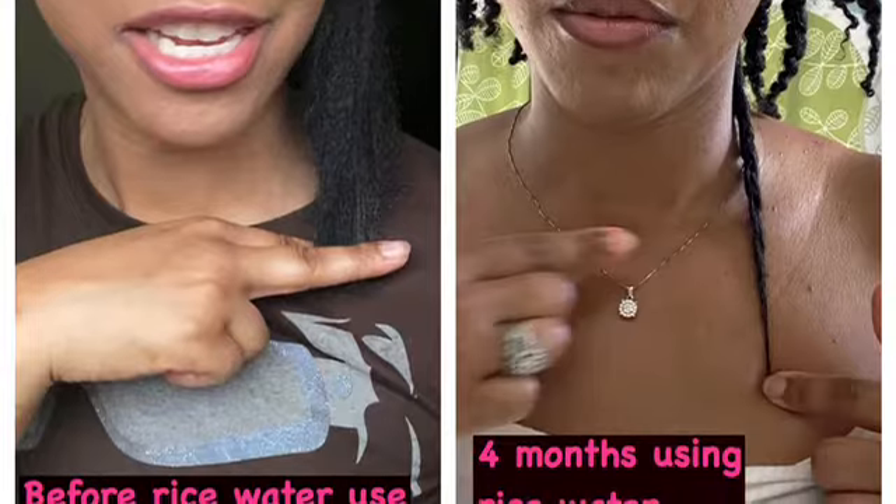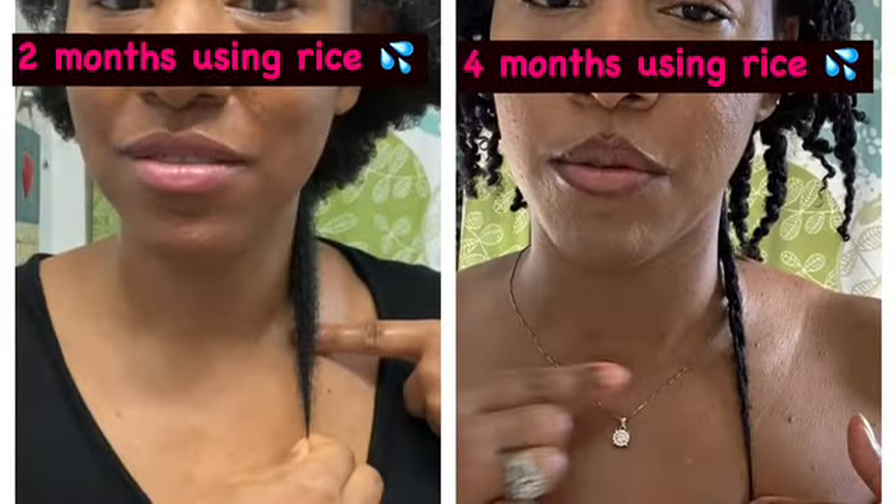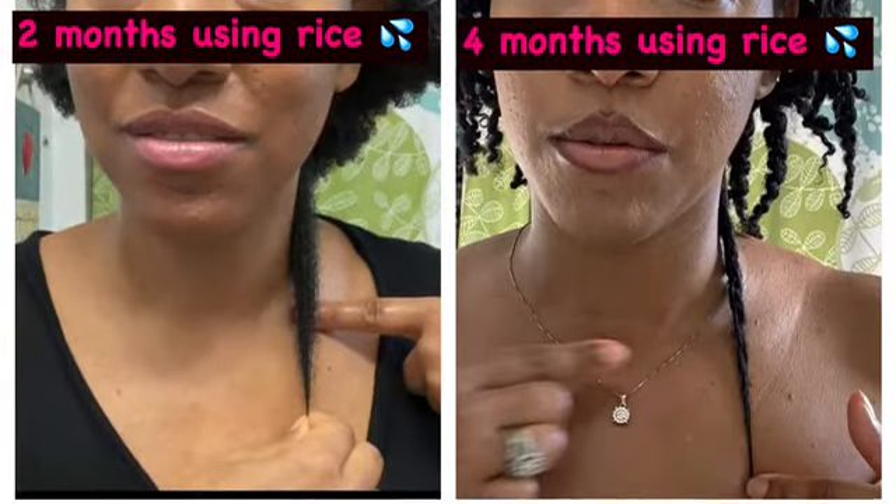Before I started using my rice water on April 24th, my hair was collarbone level — I kid y'all not. You can see it in my videos, I have them as proof. My hair started at collarbone level; about two weeks later it was just a little bit below — probably a centimeter or so. A month later, a little bit below that. Two months later, a little bit below that — maybe like an inch and a half below my collarbone level.